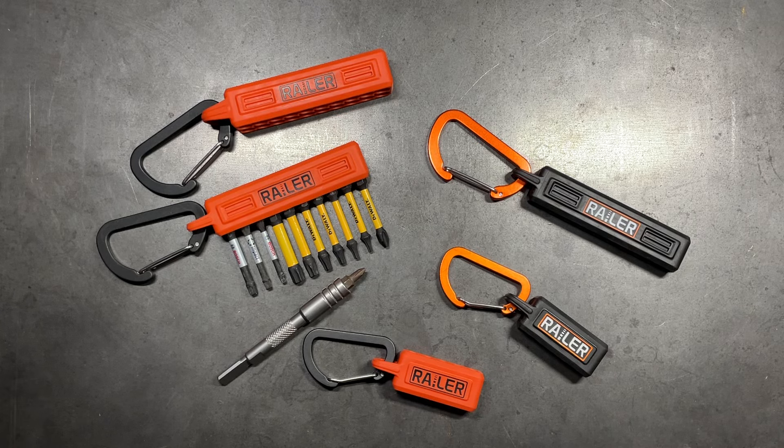Welcome back to the Tool Crib. Over the years I've been asked quite a number of times about a convenient way to carry auxiliary driver bits, specifically when it comes to EDC, to complement your multi-tool of choice. And while this may not be a perfect solution, I found a product that I really like.